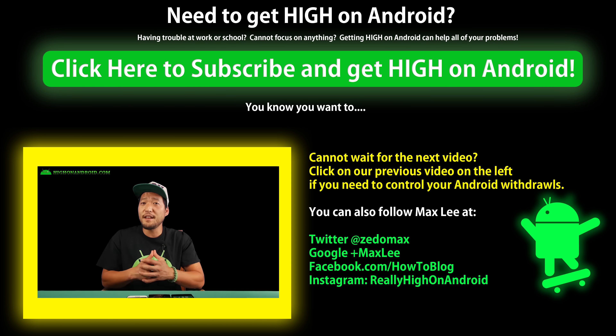That was my unboxing and setup of Project Fi. I hope this video helps you in setting up your Project Fi if you do get it. Thanks for watching — I have more stuff coming. Don't forget to hit that subscribe button, hit that like. I'll see you guys soon. Stay on Android.